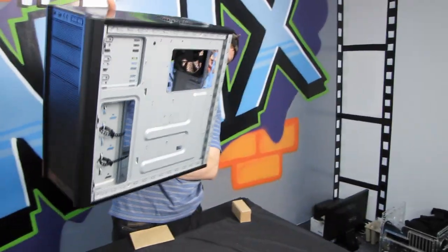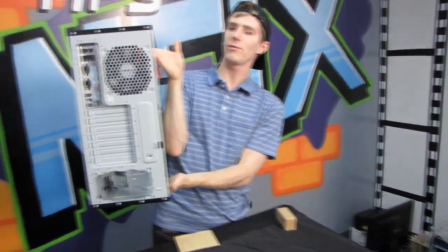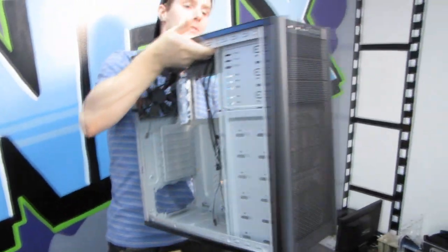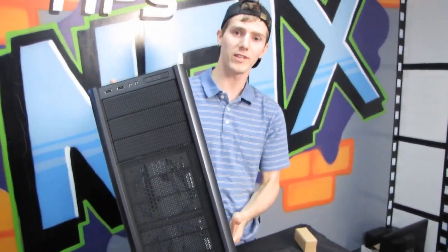I think that's pretty much all I have to say about the 300. Here's a view from the back if you haven't seen one before. Don't forget to subscribe to Linus Tech Tips for more unboxings, reviews, and other computer videos.